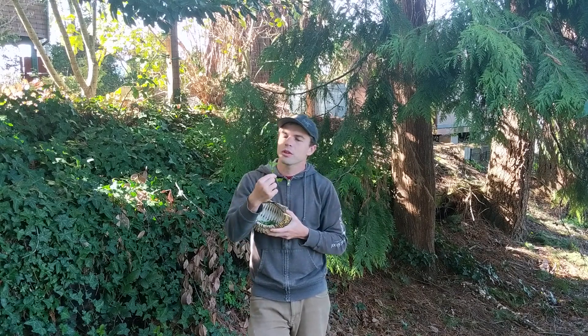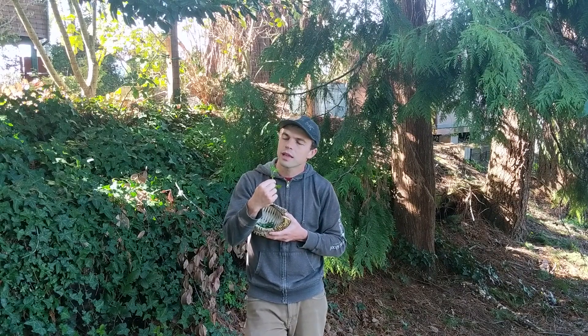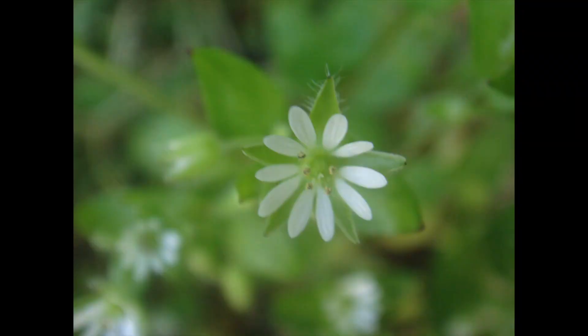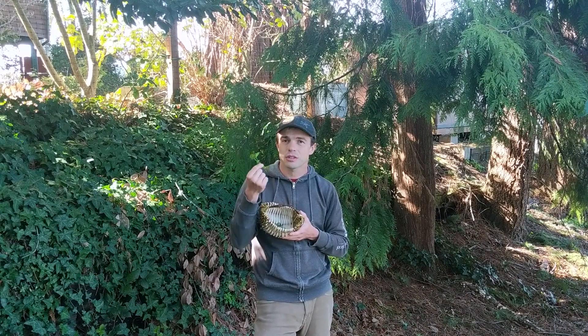If you look closely at the flowers of a chickweed, they appear to have ten petals, but if you look very closely you'll notice that they're actually five petals that each look like little bunny ears — five pairs of petals together. One of the things I love about chickweed is that it's delicious and you can eat this.